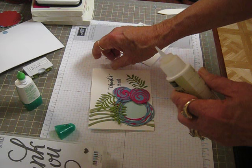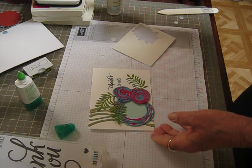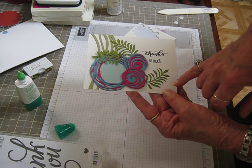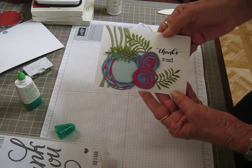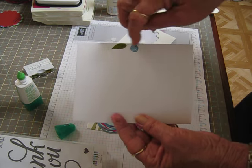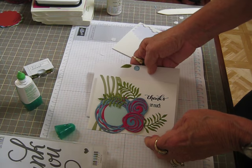See how quickly that makes up and it's so pretty. As soon as the crystal effects dries, I'll add three sequins. I like to do them in a triangle, so I'll put one maybe here and here and down here. So that is that card. And then I stamped an envelope to match — I just used a little tiny flower that's in the set and just had it overlap a little bit. So it'll make a real pretty set for somebody.